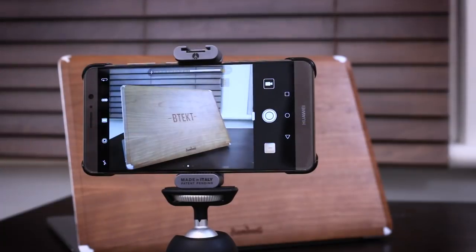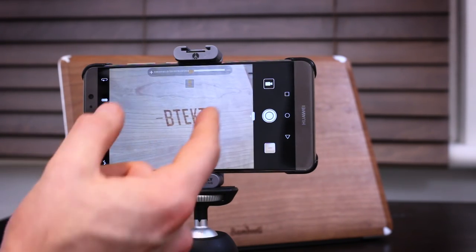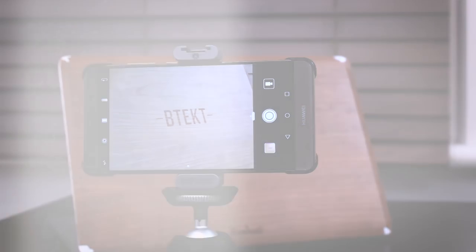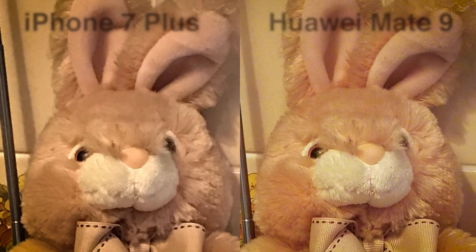When I heard there was a two-times zoom on here that was lossless I wasn't all that impressed, because it's a digital and not an optical zoom. The iPhone 7 has an optical zoom for example, but I stand corrected — because there is one cool thing about the zoom on this that the iPhone 7 doesn't have, and that's optical image stabilization. What it actually translates to is sharper shots on the Huawei Mate 9 than you get on the iPhone 7 Plus optical zoom.